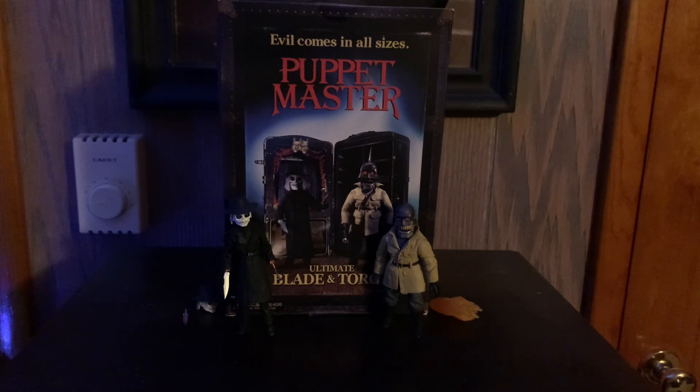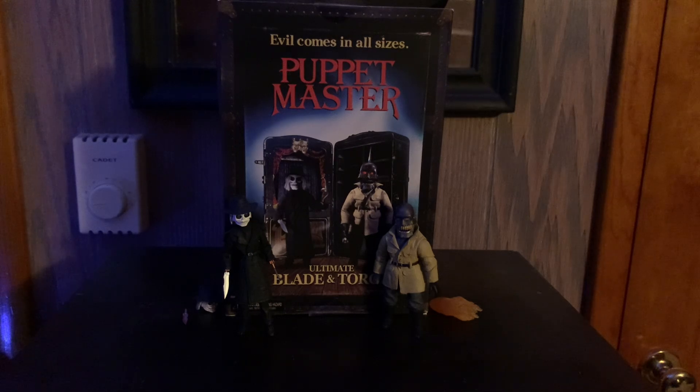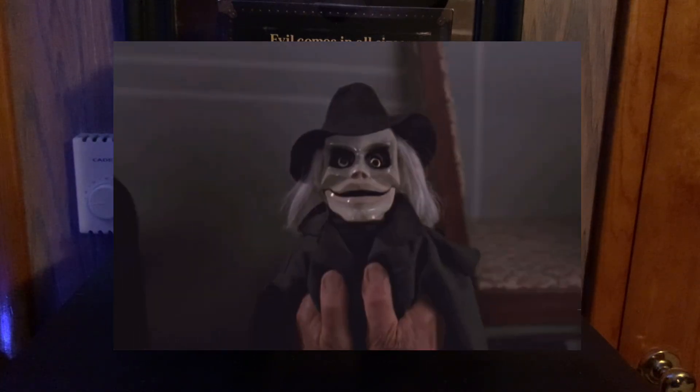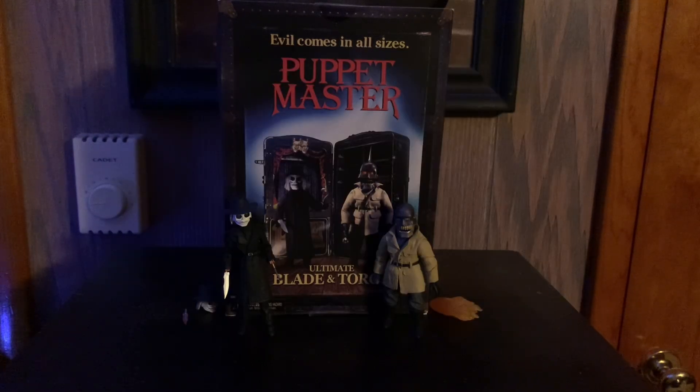Hello everybody, welcome back to another video. Today we're looking at the Puppet Master series of figures by NECA. There are three two-packs — they do come in two-packs, which is very nice. If you haven't seen these movies you're probably confused. I suggest watching the Puppet Master movies because they're fun — schlocky, straight-to-video VHS B-movie type stuff with too many sequels and wild shit.